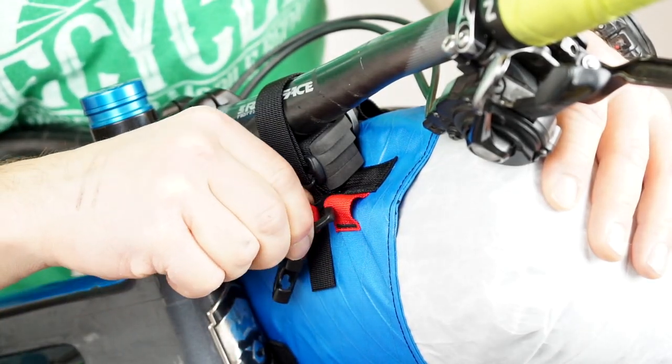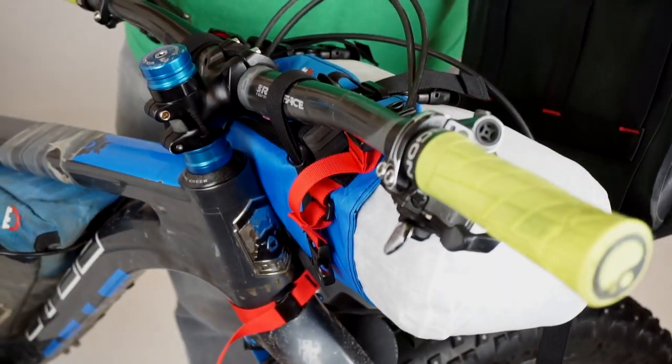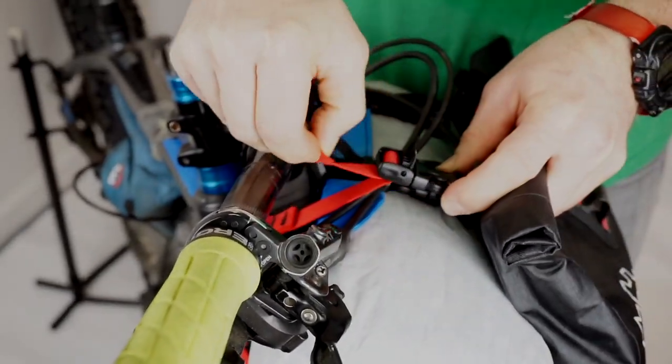To mount one of the front pockets like the Egress or Yakitaga, clip the open plastic clip to the red webbing loops. The adjustable male ends of these straps need to face forward. Now you can attach one of the pockets and tighten it down.